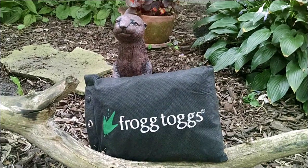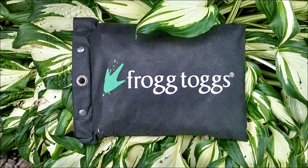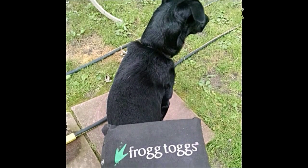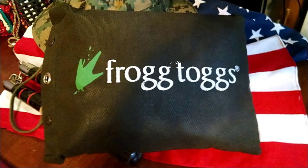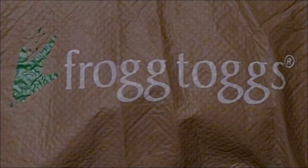This video is brought to you by S.T.A.R. Okay folks, here you go — the Frog Dogs rain suit.